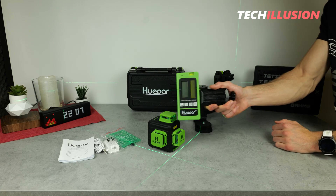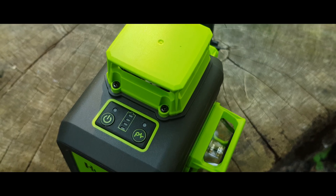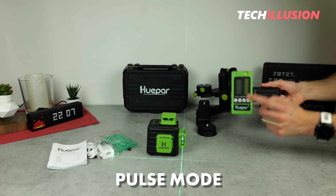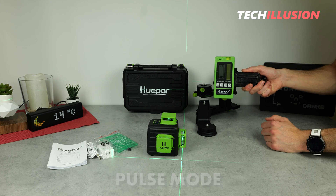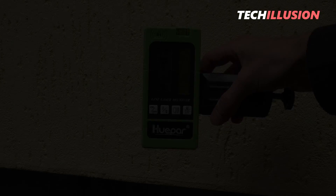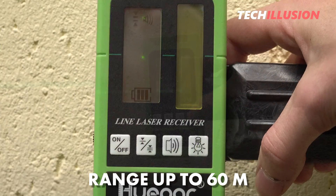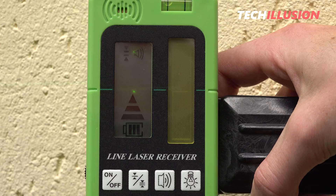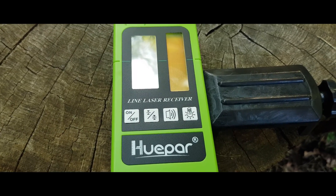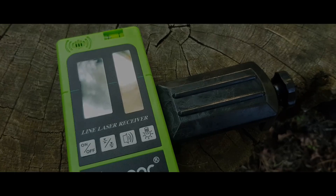I've also extensively tested the optional laser receiver in practice. To use it, simply switch the laser to pulse mode by pressing the P button once, then activate the receiver and it's ready to pick up the laser line. The stated range is around 60 meters, and I tested it up to 50 meters with no issues. One thing that could be improved is the built-in display — the backlight is rather useless. However, the laser receiver makes quite a bit of noise, and the auditory signal is so loud that you won't miss it even without looking at the display.